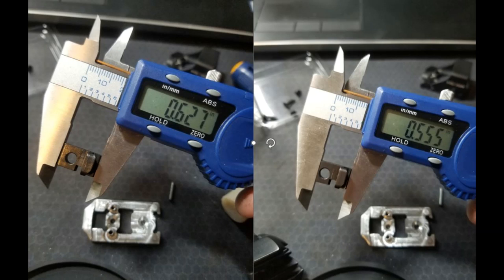The factory firing pin safety block is on the left, and the firing pin safety block included with the optics mount is on the right — which is a factory part that is then modified — and the difference in height between those is 1.83 millimeters or 72 thousandths of an inch.